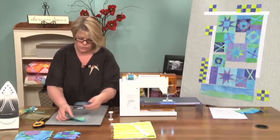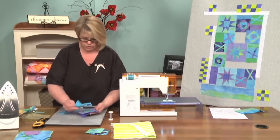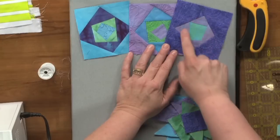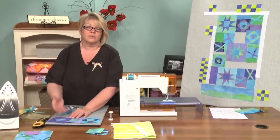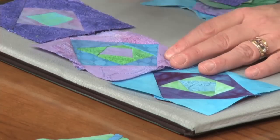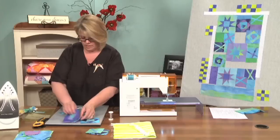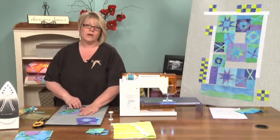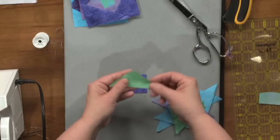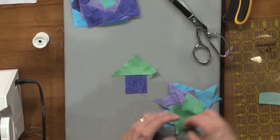Now we're going to move on to the square in a square. This block takes a little bit longer than the others. Here you see a couple of them. This first one has a center square, a first round, and a second round. When I got that second round on it was large enough — I only needed them to be four and a half inches — but these weren't large enough with that second round so I added a third round. So there's the center, the first round, the second round, and the third round. I start with something sort of square in the center. I had some scraps left over from piecing some of the stars earlier so I'm going to use those first.